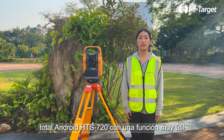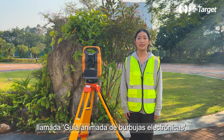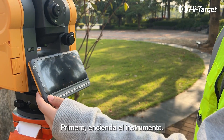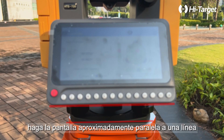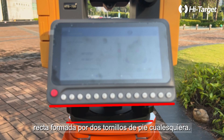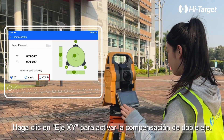It comes with a super handy feature called animated electronic bubble guidance. First, power on the instrument, then make the screen roughly parallel to a straight line formed by any two foot screws. Click the compensator icon, then click the XY axis to turn on dual axis compensation.